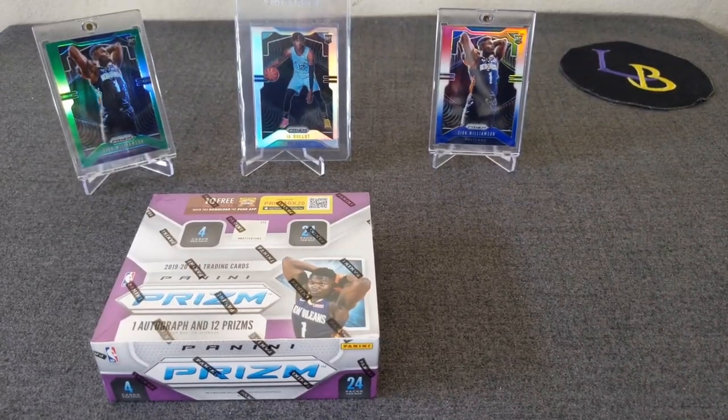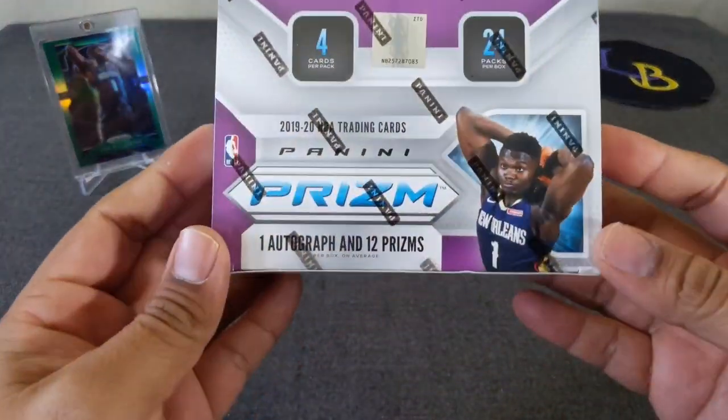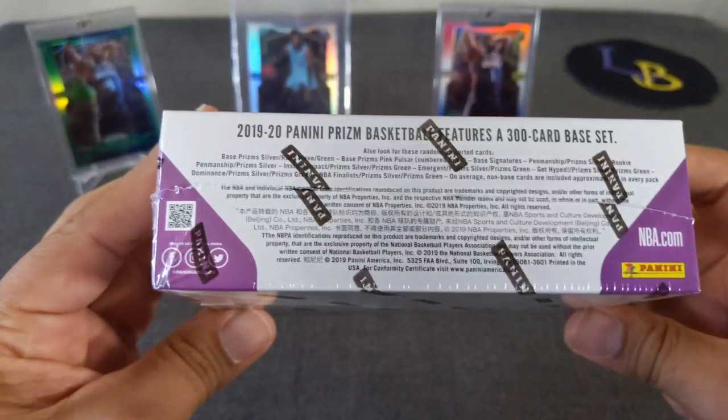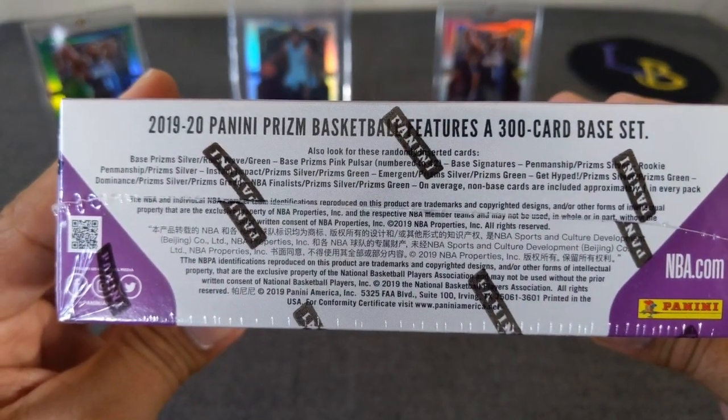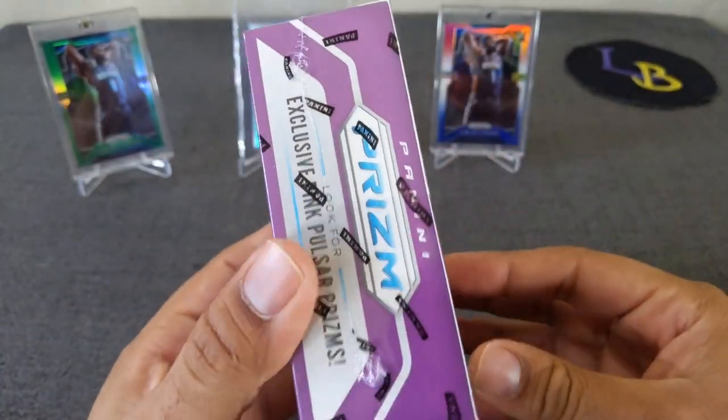Hello everybody, welcome to another opening of Leto Rays Breaks. Thank you for stopping by. Today we are ripping 2019-20 Panini Prism Basketball. We are doing a retail box today on this channel. One autograph, 12 prisms per box. I believe these have the ruby red wave. We're going to be looking definitely for the pink pulsar numbered to 42. So let's see what we can get.